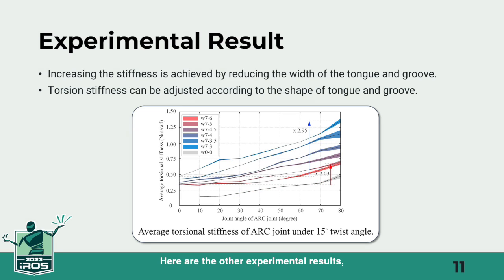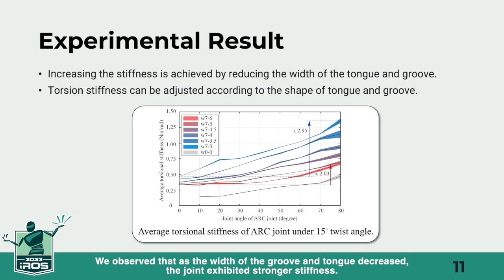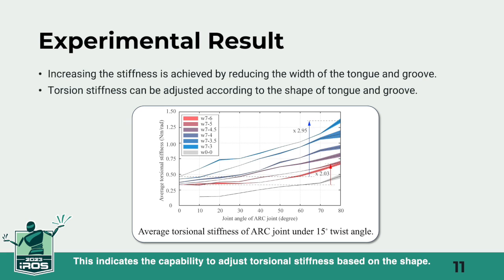Here are the other experimental results, showing the torsional stress applied up to an angle of 15 degrees. We observed that as the width of the groove and tongue decreased, the joint exhibited stronger stiffness. This indicates the capability to adjust torsional stiffness based on the shape.